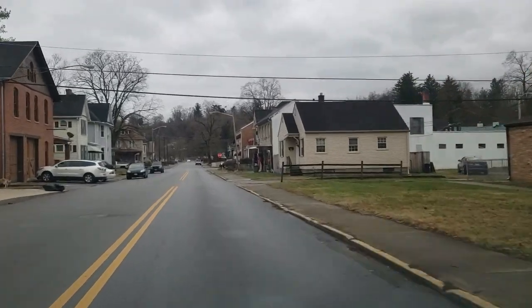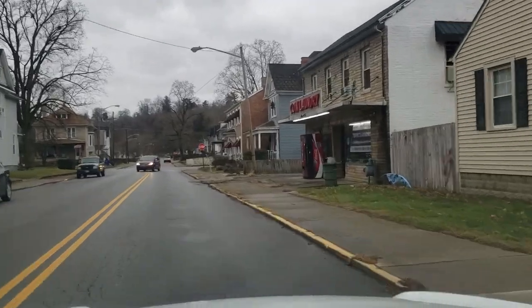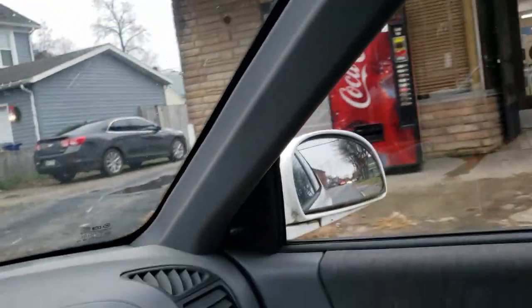Hey guys, today I'm going to show you what it takes and how much it costs to fix Brandon's laundromat. He has multiple laundromat machines down and I figured it would be a good idea to show you what goes on in fixing these machines.